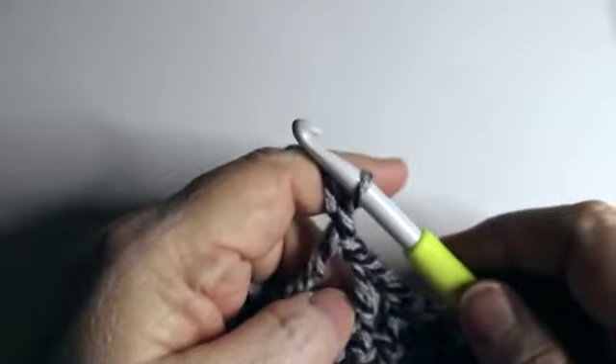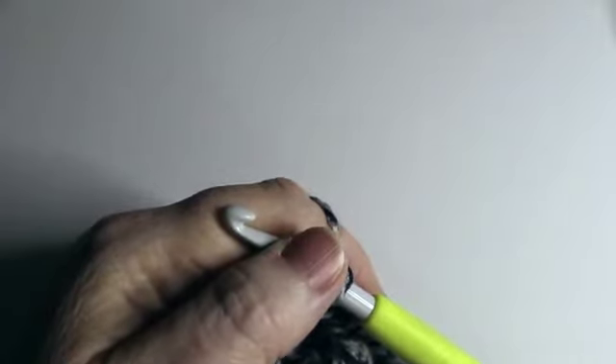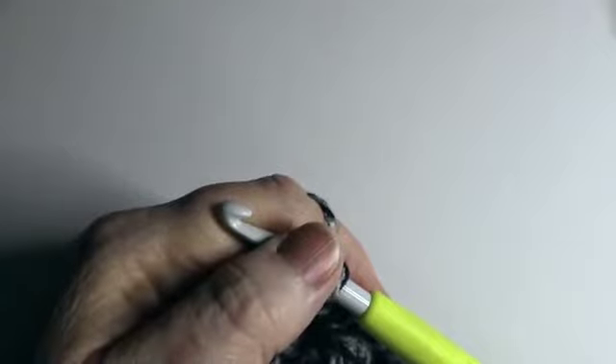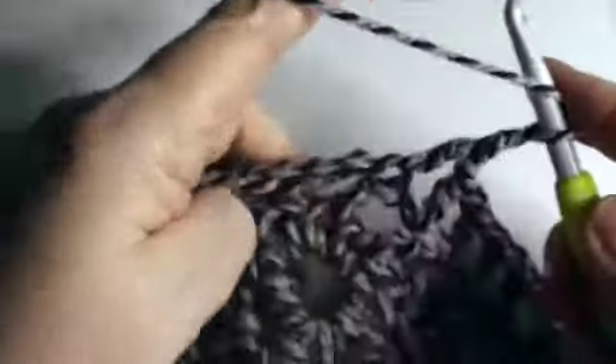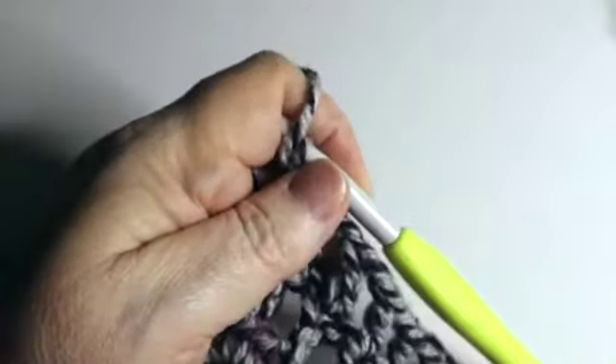This is your repeat row — you are going to repeat this row three more times, though you can do more if you choose. Three more times was plenty for me in the previous one I worked. That's the beauty of the Captivating Shawl — you can add more rows to make it as large or as small as you want, which is great for us rather fluffy girls because we can make it larger.